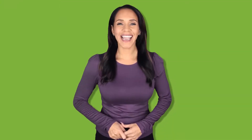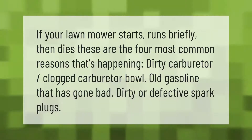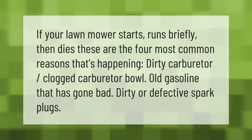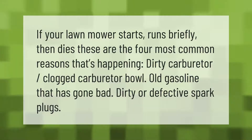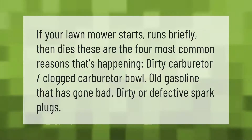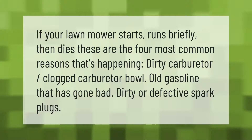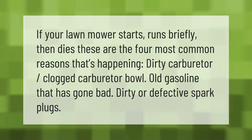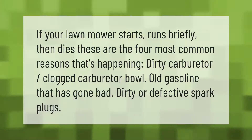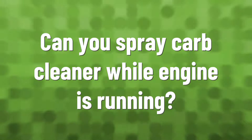If your lawnmower starts, runs briefly, then dies, these are the four most common reasons: dirty carburetor, clogged carburetor bowl, old gasoline that has gone bad, and dirty or defective spark plugs.